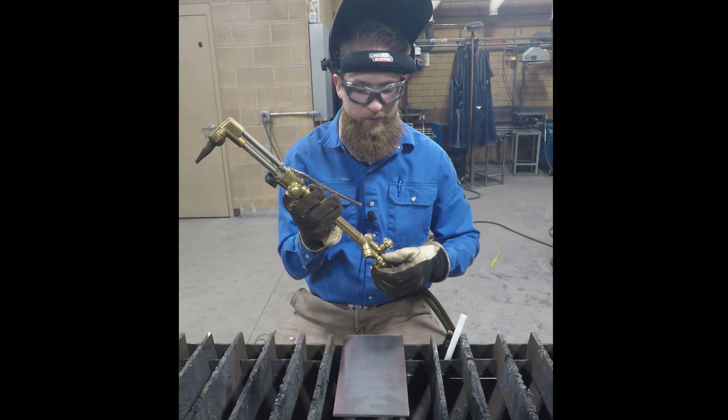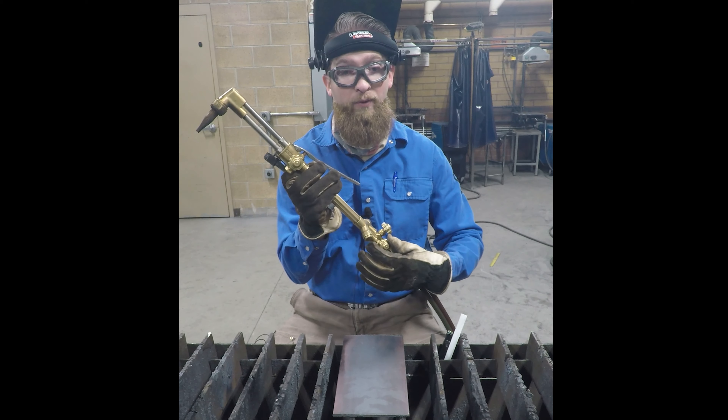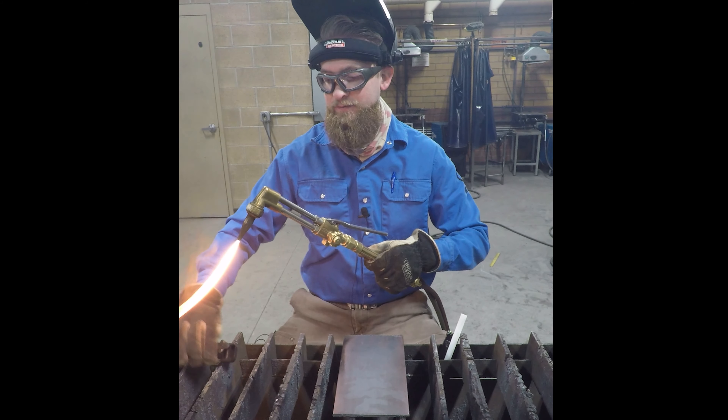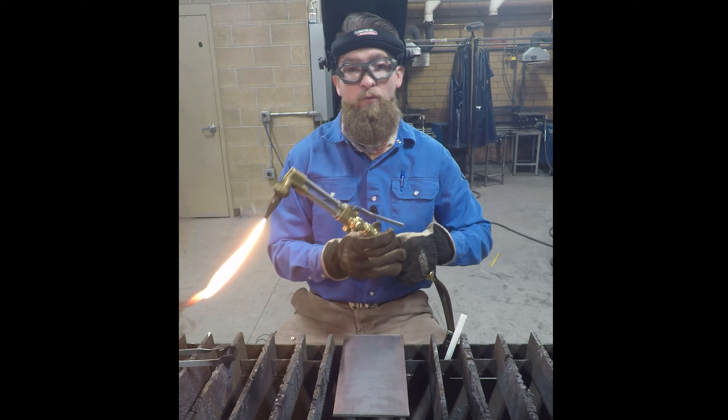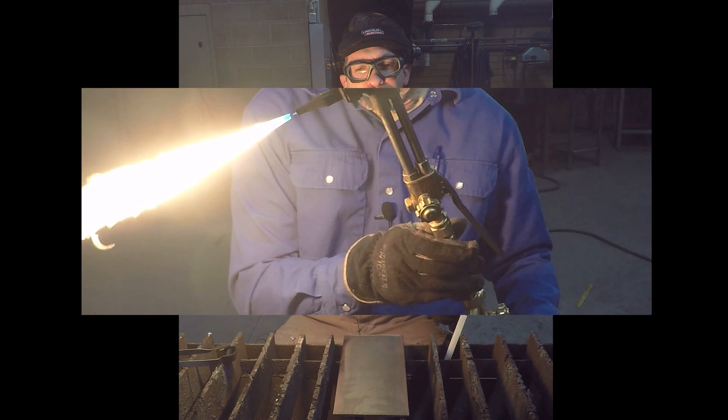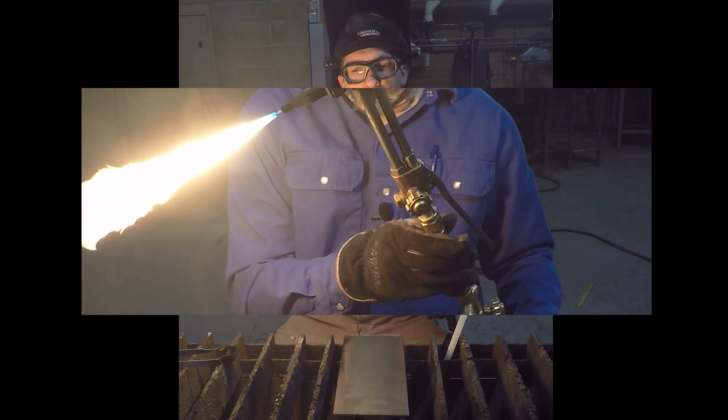Once that is open all the way, we're going to slightly crack open the fuel and light it. We want to get rid of all that black soot. We don't want the flame to come off the tip — we want it to just be a bit of a roar and have a feather, but no soot.